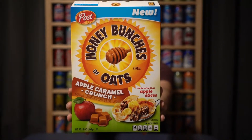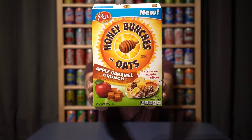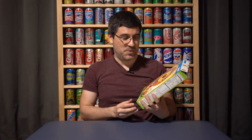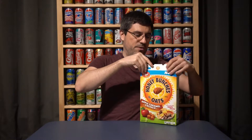Honey Bunches of Oats — the regular honey roasted or with almonds flavors — are two of my all-time favorite cereals. These have dehydrated apple slices and caramel clusters with oats and stuff, so it sounds pretty good to me.